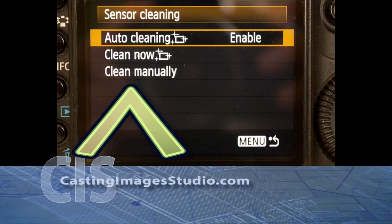Once you select that option, select OK on the next screen. You'll see the sensor cleaning icon here. Then wait about 30 seconds and turn your camera off.